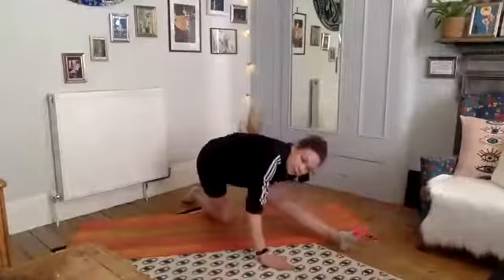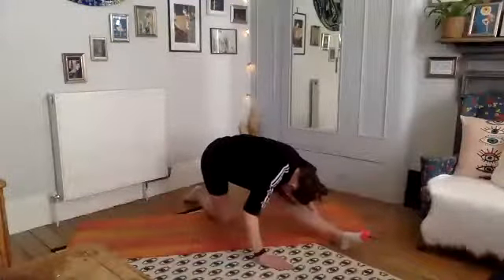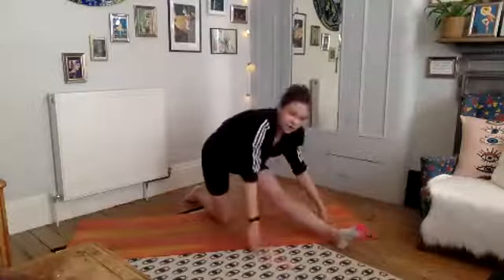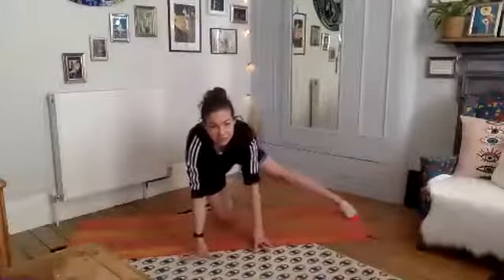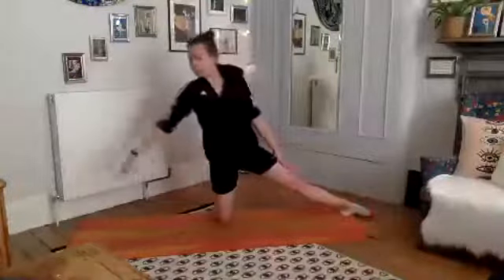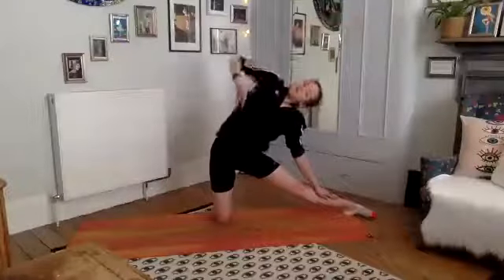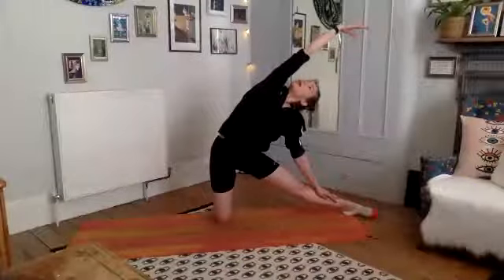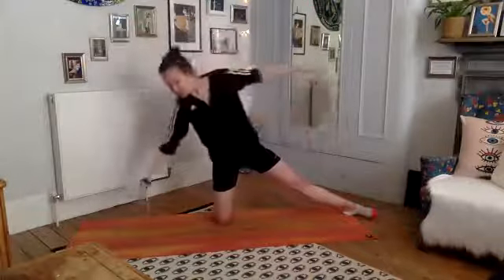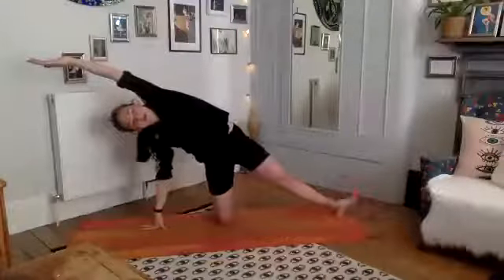A lot of leg work today, so take it easy in the stretches. One more deep breath. Exhale, rolling up nicely done. Shuffle that leg out to the side — coming up smoothly. Bring your left hand down onto your left leg, reach that right arm up and over for a nice stretch to the side. Feel that side body and obliques really stretching out long.